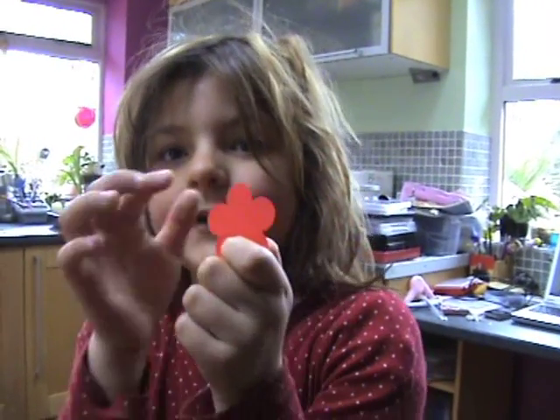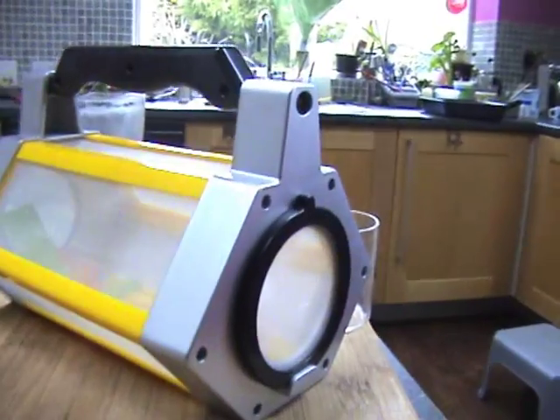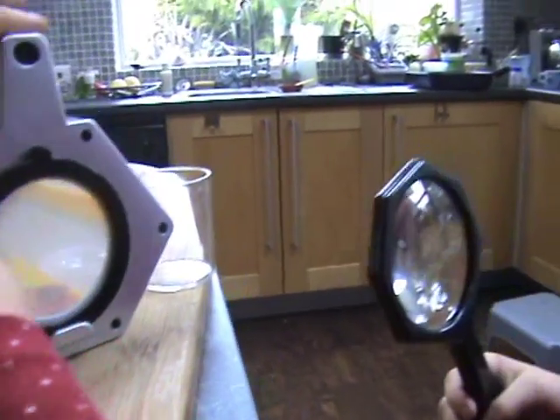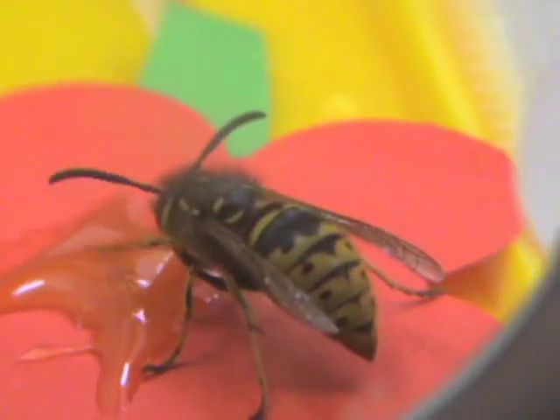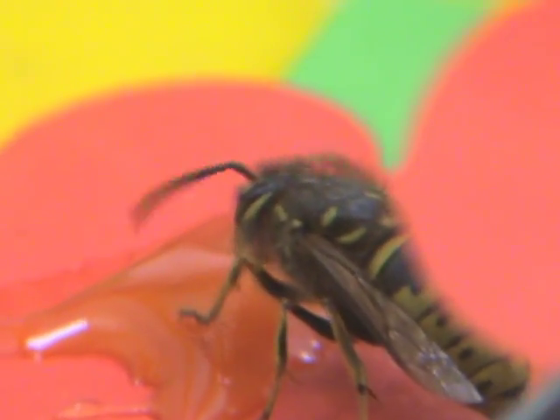We are studying a wasp and we were experimenting with what he liked to eat. We found out that if we cut out paper flowers and put some honey on it, the wasp will feed on it. If you can have a look. That wasp is the only wasp we have ever done this with and I am very proud that we have actually managed to do it.